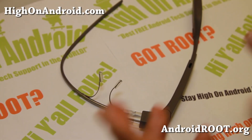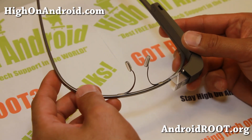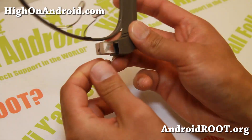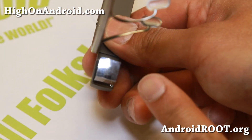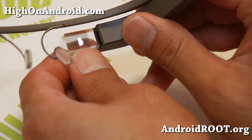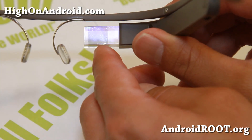I've got the Google Glass here. Let me give you a tour of what it looks like. It's got these nose pads here, and you can actually put real glass there if you have a prescription. Here is the prism module — light comes out from here, gets reflected on this prism, and then you'll be able to see the screen when you wear it. I'll give you a demo of it real soon.